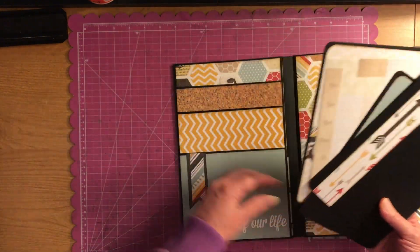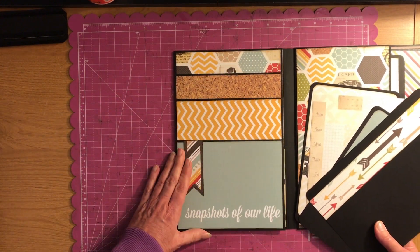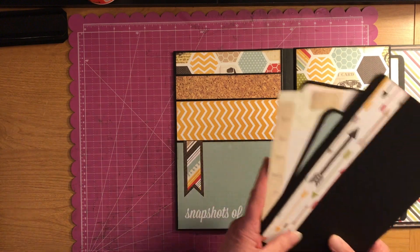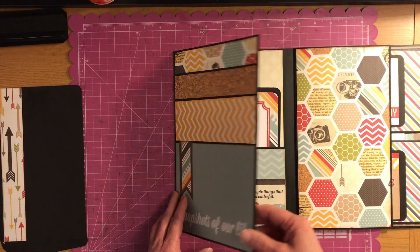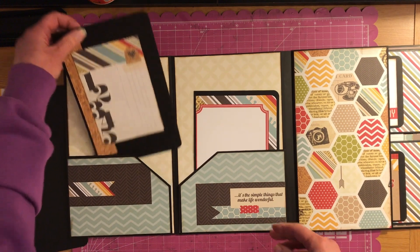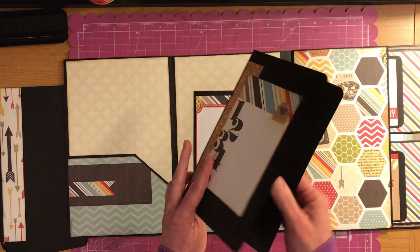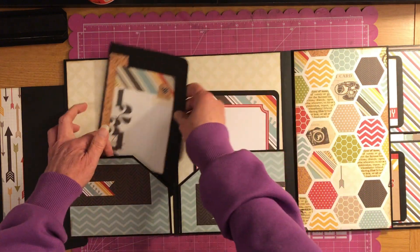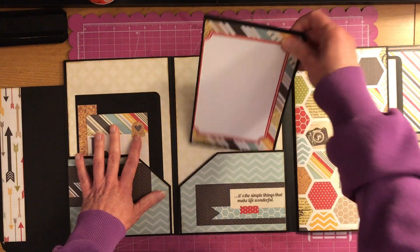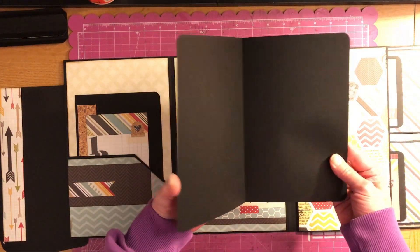So you have four pull-outs here, and one pocket, two pockets, three pockets — they go all the way down. And you flip it open and then this side has just a little booklet. I just left the inside plain. And this side, just like that.